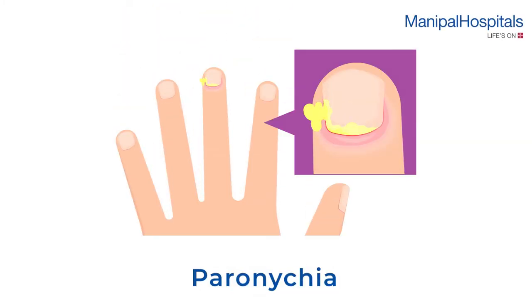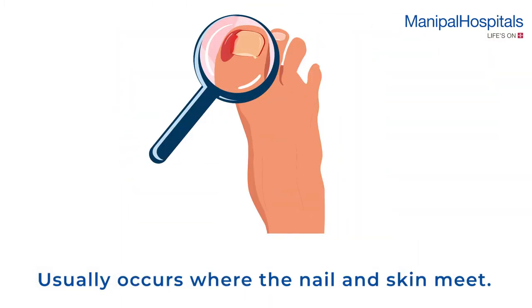Paronychia is a bacterial or fungal nail infection of the hand or foot which usually occurs where the nail and skin meet.